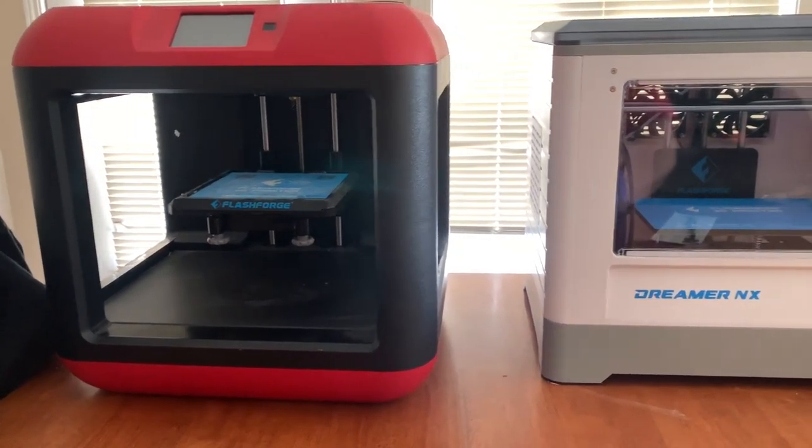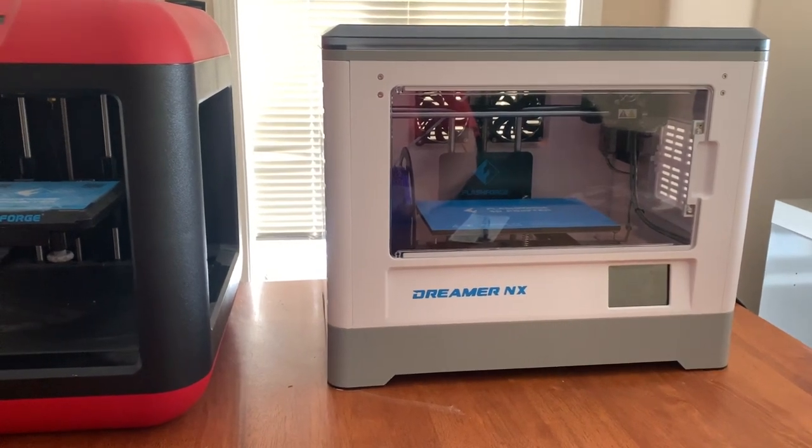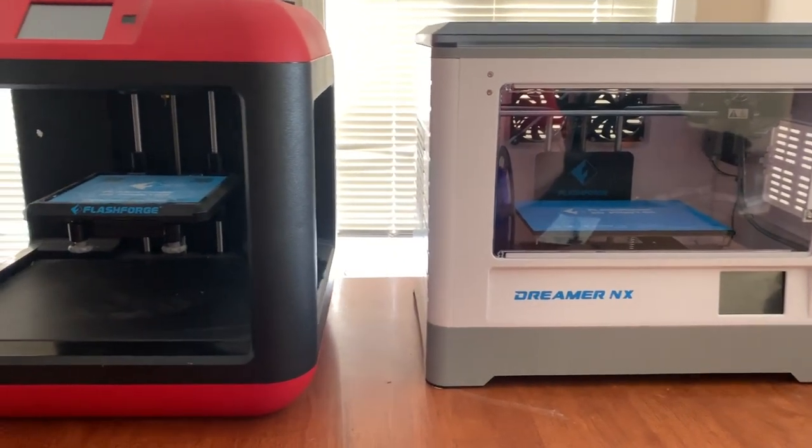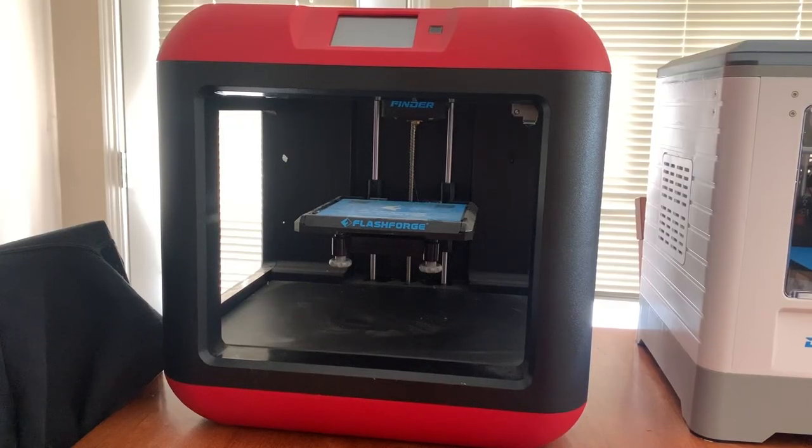Good day everybody, welcome to today's video. Today we're going to talk about different styles of 3D printers and what to look at if you're going to decide to buy one. The first printer here is the FlashForge Finder — it's a beginner starter printer. Basically right out of the box, you set the leveling on the plate and you're ready to print.